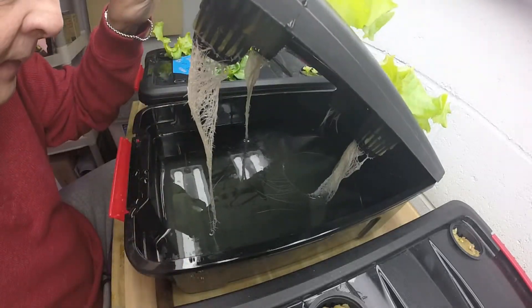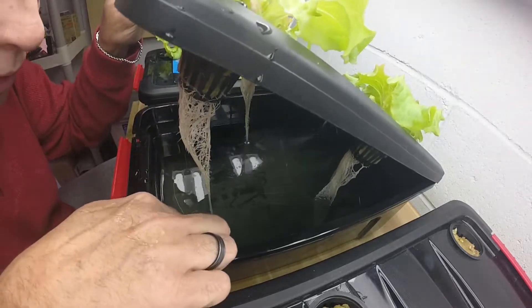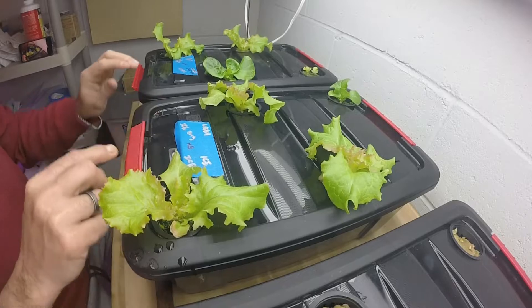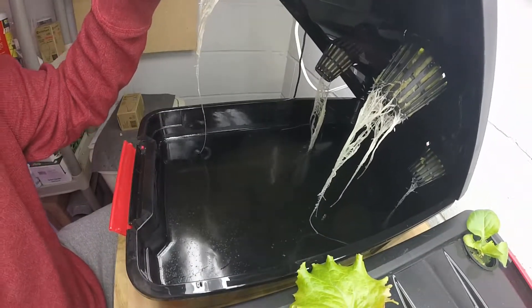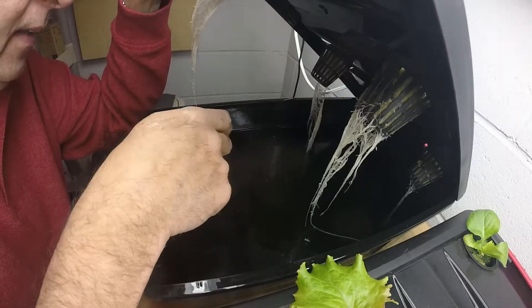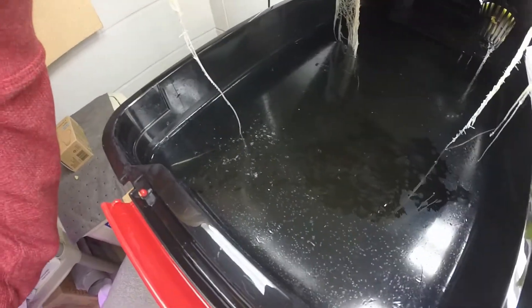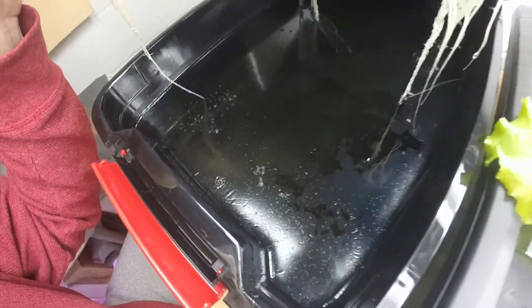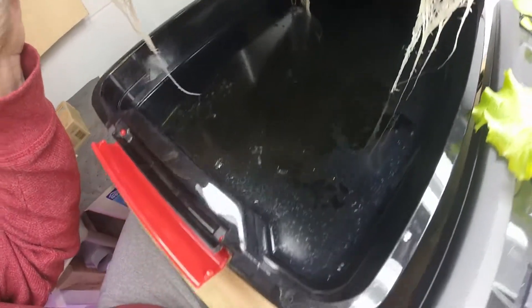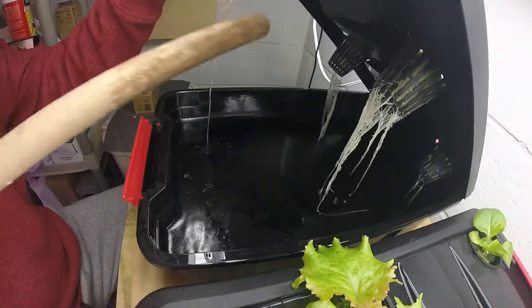The Master Blend doesn't have as much of what I'll call the oil slick on the top, but the General Hydroponics does. I don't know if it's the tote coatings that are causing it, but I did the same grow for both. You can see stuff floating there that just showed up when I moved my finger around. It's almost like crystals — interesting. I guess I'm going to have to look into that as to why it does that. Maybe I'll stir this one up a little bit to see if it breaks those up.